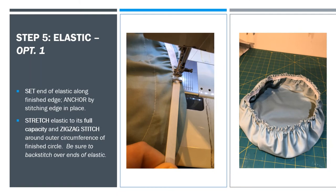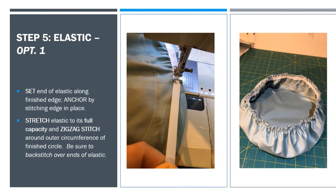Be sure that once you get all the way around, you back stitch over the ends of the elastic. It's really important to stretch out your elastic as you're sewing so that it will stay tight against the bell of the instrument.